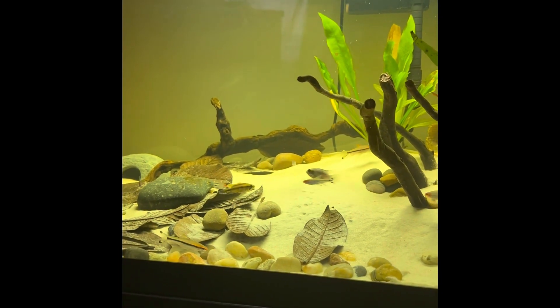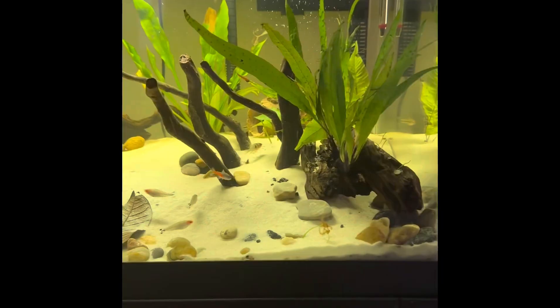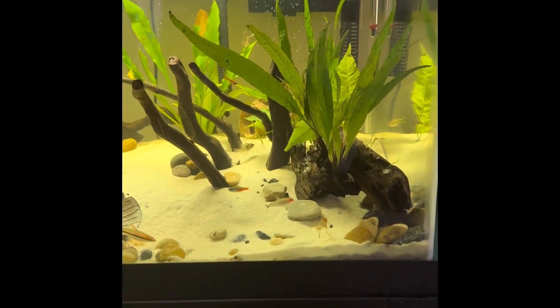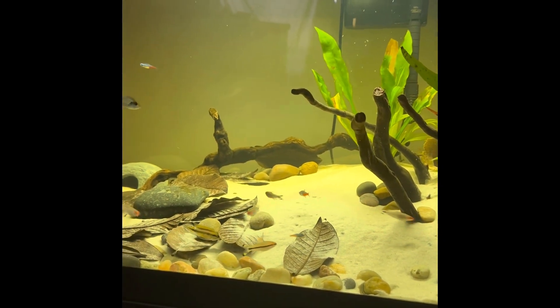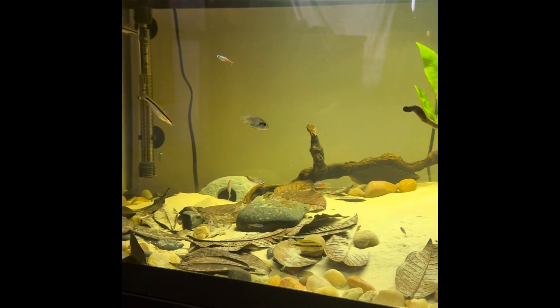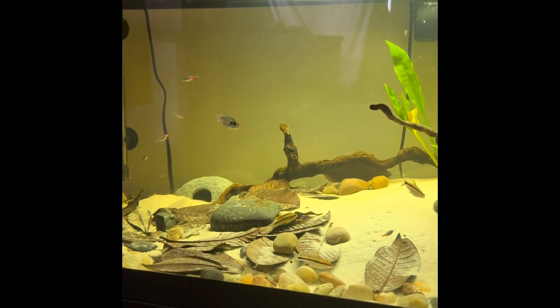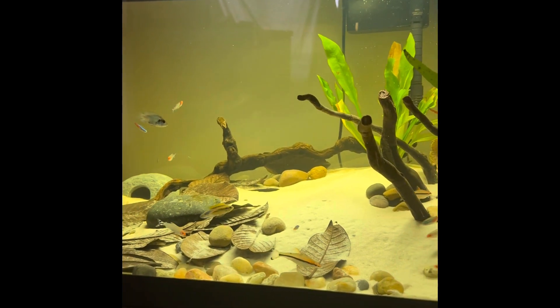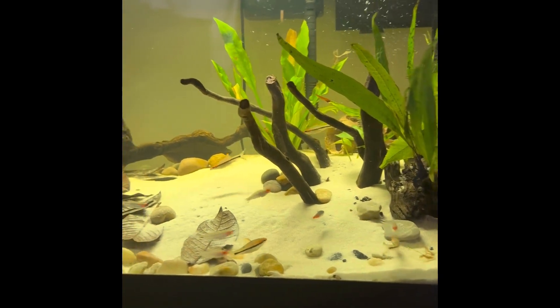What I'm hoping for is to really get these Apistogramma to breed. I really want these guys to spawn without me having to move them from the aquarium — I'm looking for that natural behavior.